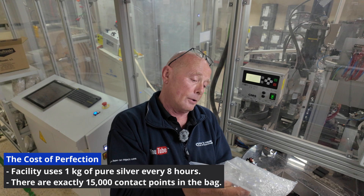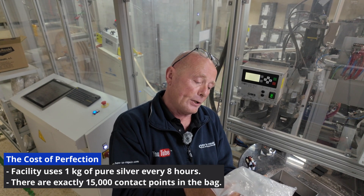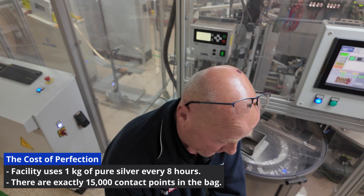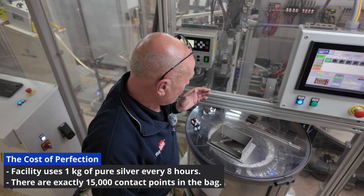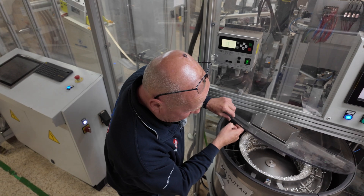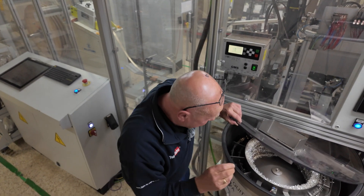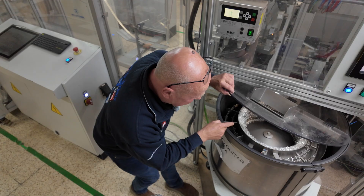There's a large number of contacts in this bag. What actually happens is this machine rotates and sorts all these little contacts out, and in a second you'll see this rotating.